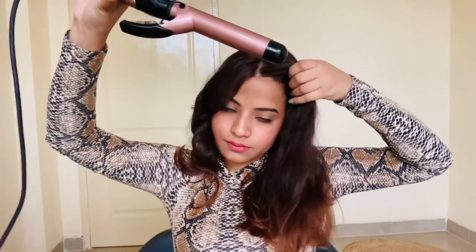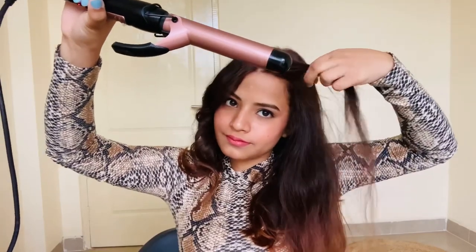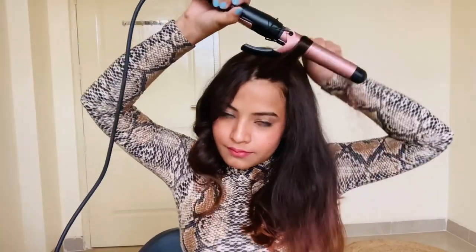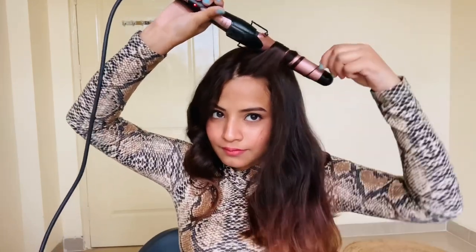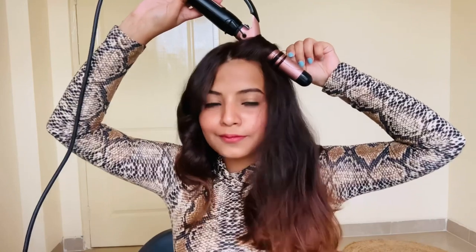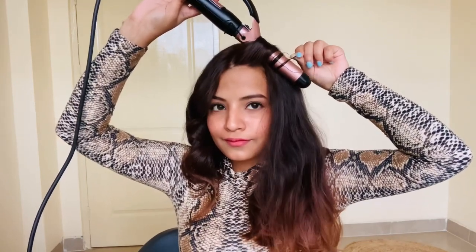I'm done with one section of my hair, now I'm going to do the next section. I'm going to follow the same steps as earlier: hold the curler in the opposite direction, twist your hair around the curler, and then wait for about five to ten seconds. Then just slowly release the curler, and your curls are ready!